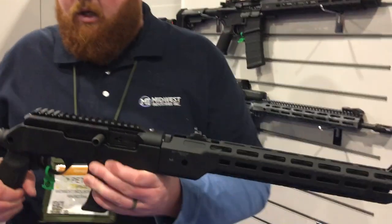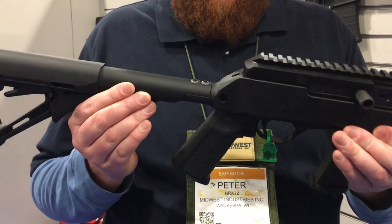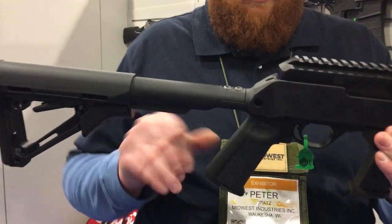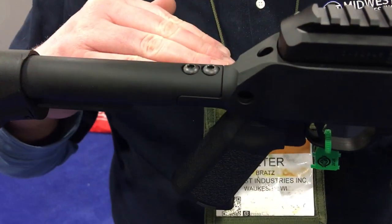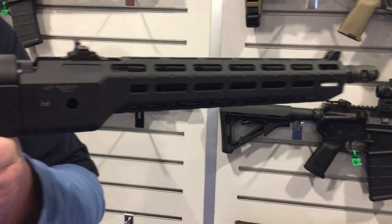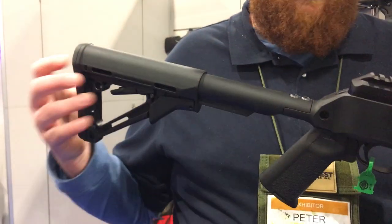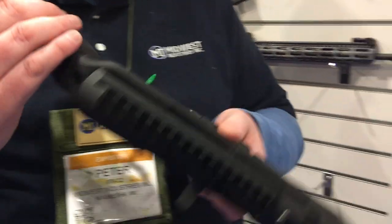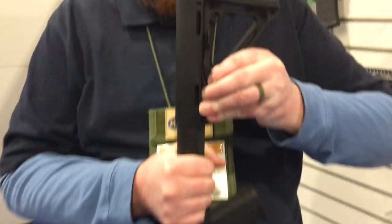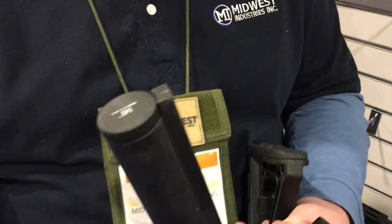Then we make the chassis. We actually make two different versions. This particular chassis has our mil-spec diameter buffer tube. We had to keep this low enough so you could get a cheek weld to use the factory iron sights, so you can put any of your favorite stocks on there. Even though it is an aluminum chassis, it actually weighs an ounce less than the factory stock — though you do have to account for the weight of whatever stock and grip you add after installation. Another cool feature: we put a watertight storage compartment in the back of the buffer tube so you can put whatever you want in there.